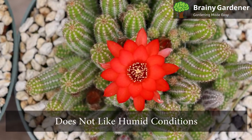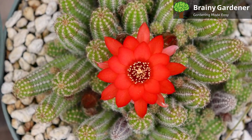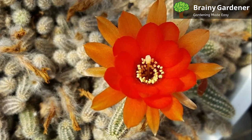Peanut cactus does not like humid conditions. If you're thinking about placing this cactus in your bathroom, you might consider moving it to a drier location. This cactus might look pretty next to leafy houseplants, but remember that their care needs often differ, so pick a spot accordingly.